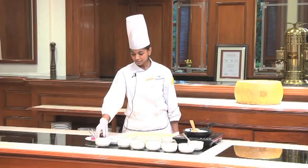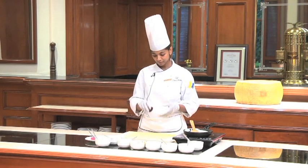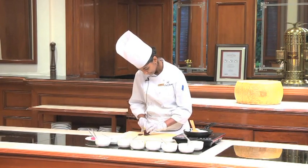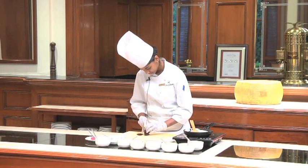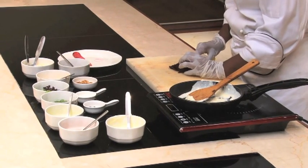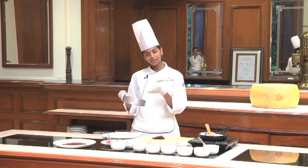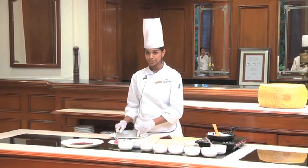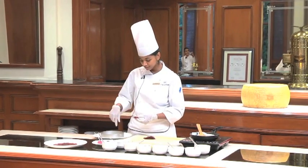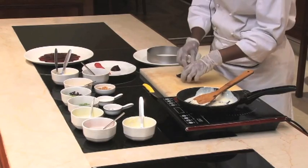Once the beetroots are done, take them out of the oven, peel them and then thinly slice them. You want to ensure that they are really thinly sliced because we are going to put quite a few layers of beetroot on the plate. To line the beetroot, you can either use a ring mold or you can directly put it on a plate. Just for a little bit of neatness, we have taken a ring mold and we are going to arrange the sliced beetroot neatly inside the mold.